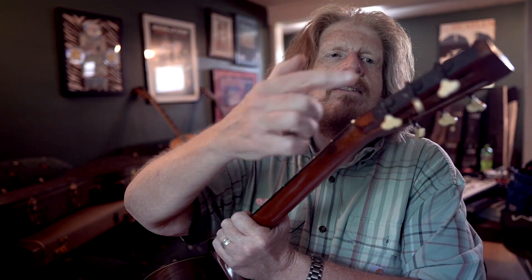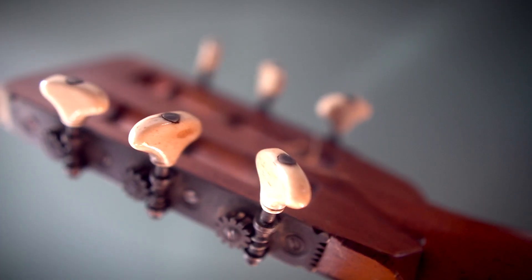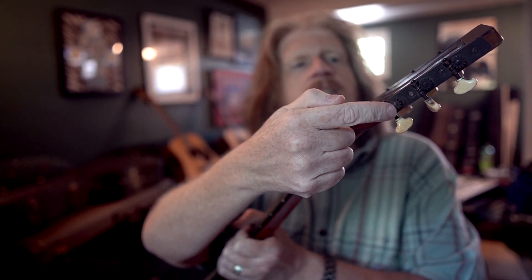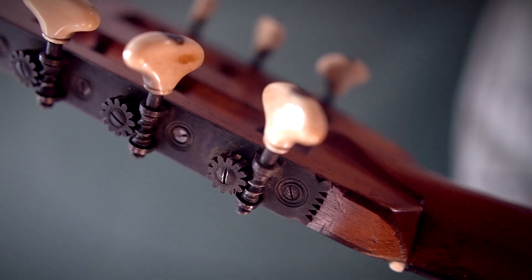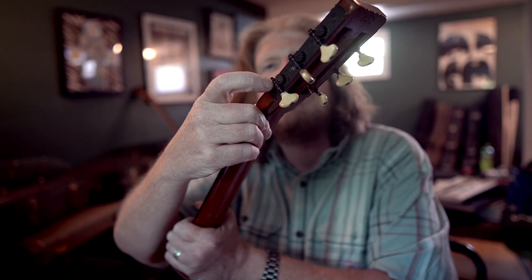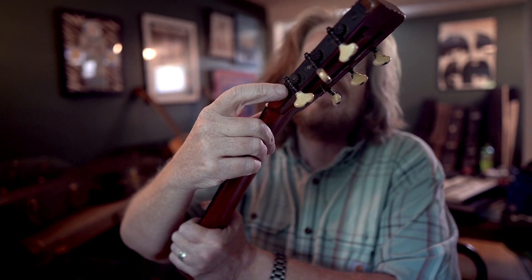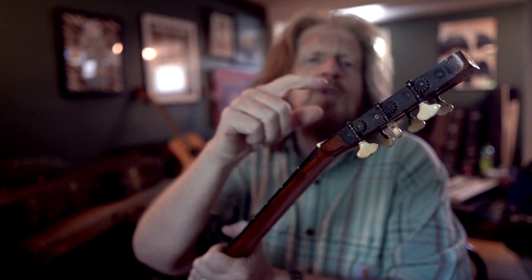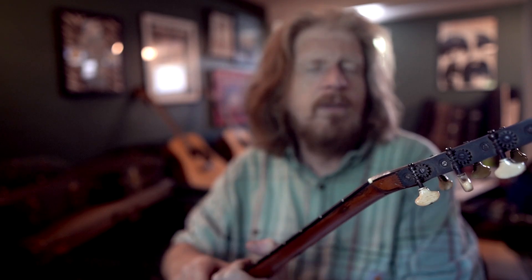These tuners — I was just talking to another guitar expert because I'm having a little bit of an issue with one of the tuners. The worm gears in there aren't quite meshing up, and you've got to be real careful when you tune it. These are Jerome tuners, one of the companies they would use.